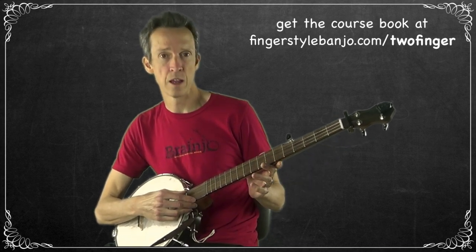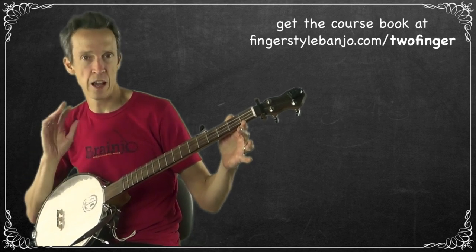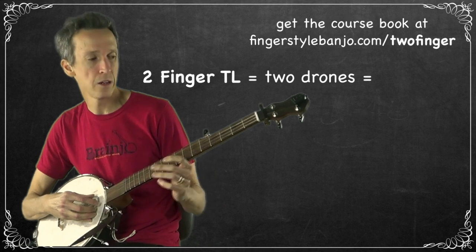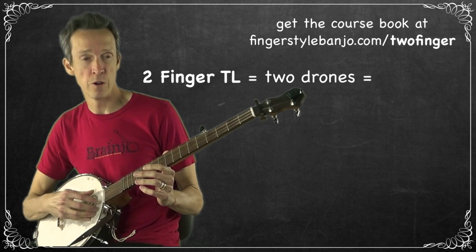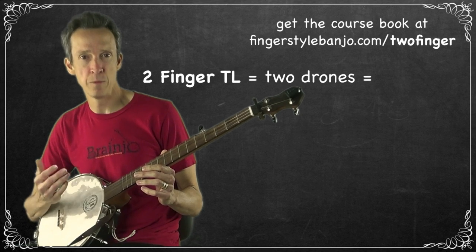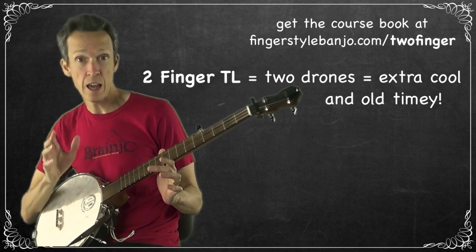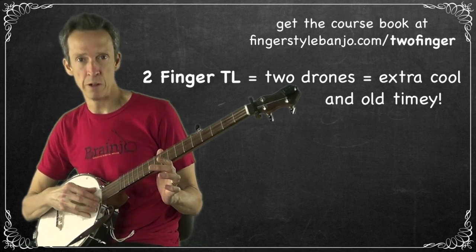The cool thing about two-finger thumb lead banjo is that you actually have two drones: the fifth string drone and also the first string drone. Your melody notes are almost exclusively played on the second, third, and fourth strings with the thumb. I think that extra drone note is part of why two-finger thumb lead has a really old-timey sound. Today we're going to be learning the fifth string drone, and in a later episode we'll be learning the first string drone.